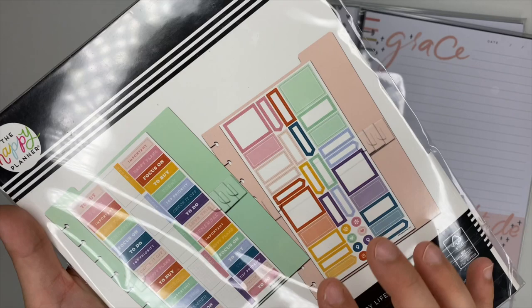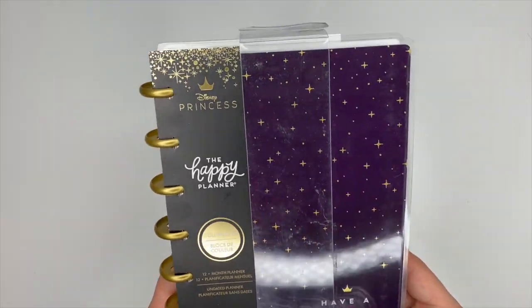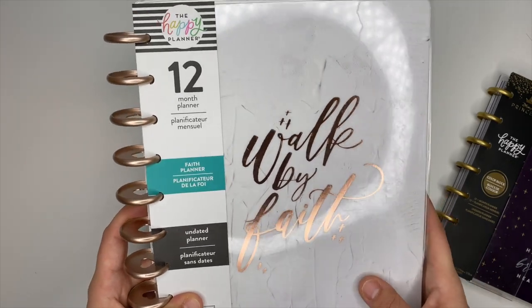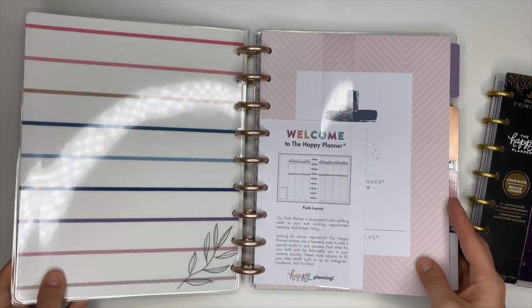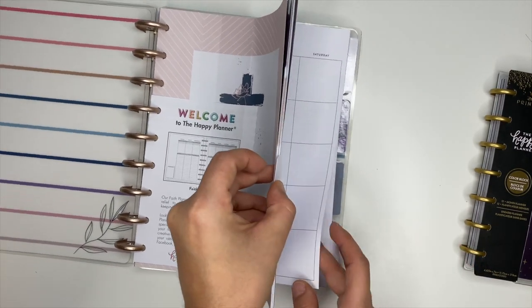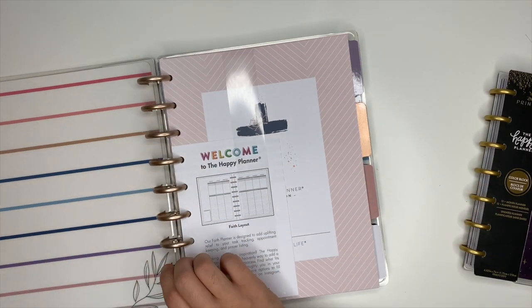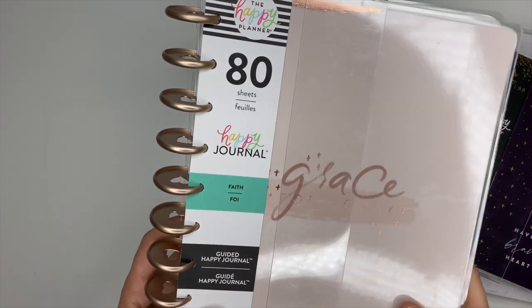Last but not least, the planners! I received the Disney Princess color block planner that says 'Have a Brave Heart.' I also received a 12-month Faith planner called 'Walk by Faith' — that cover is absolutely gorgeous. The boho colors inside are giving me life. I haven't opened it yet but I already love it, and we'll do a full flip-through in a separate video. Their faith line is just incredible.